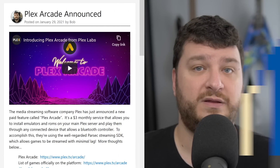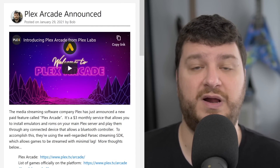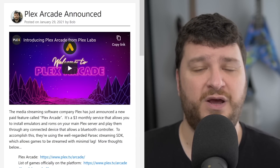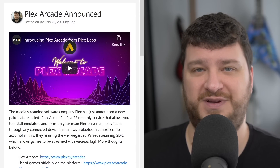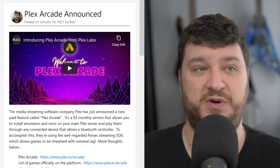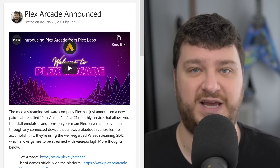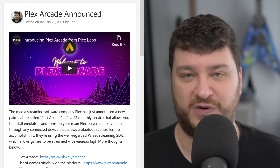The company Plex has just announced a new feature for their media streaming software that they're calling Plex Arcade. It's going to be a three-dollar-a-month subscription service that offers two features — one interesting one, not so much. The less interesting part includes bundled games from Atari 2600, which is totally useless in my opinion. No one cares about a three-dollar-a-month service to play the same games that all the other three-dollar-a-month services offer, that you can get for free on your cell phone.